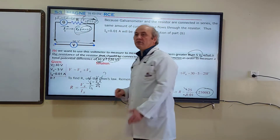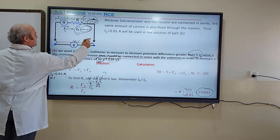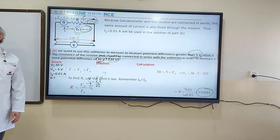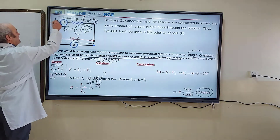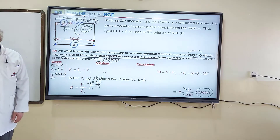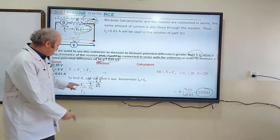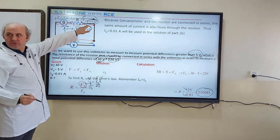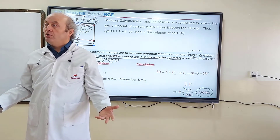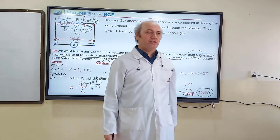Now let's solve the same question for a total potential difference of 120 volts. The galvanometer can measure only 5 volts, so 5 volts drop on the galvanometer and 115 volts drop on the resistor. VR equals 115 volts. Electric current remains maximum 0.01 amperes. So R equals 115 divided by 0.01, giving a result of 11,500 ohms.